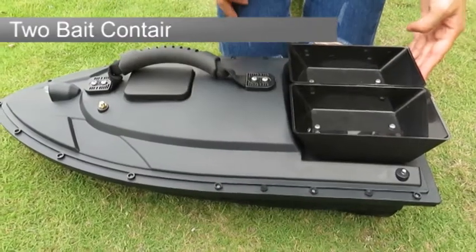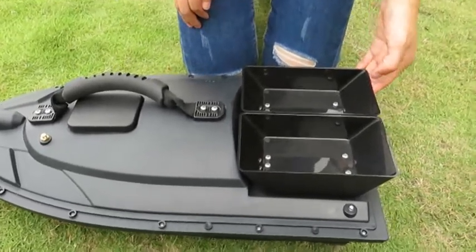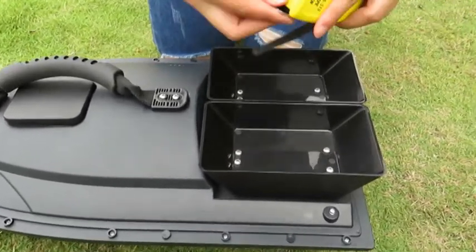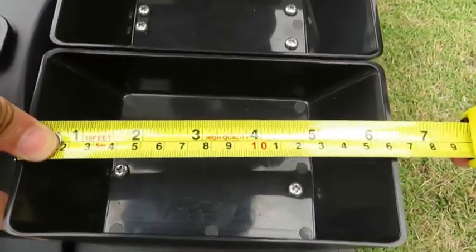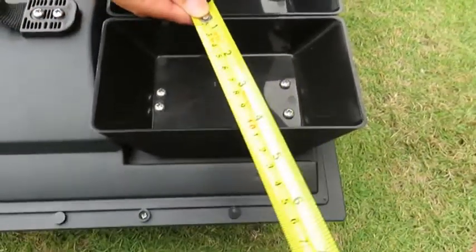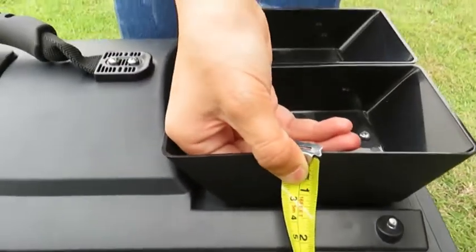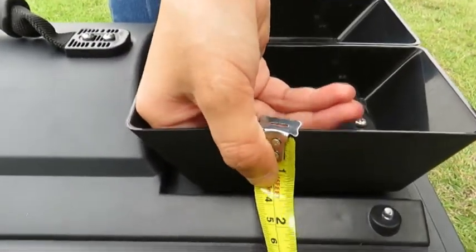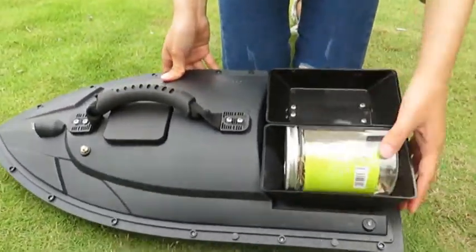This boat has two separate bait container compartments. Each container is large — the length is about 16 centimeters, the width is 9 centimeters, and the height is about 4 centimeters. You can use the box as a compartment.